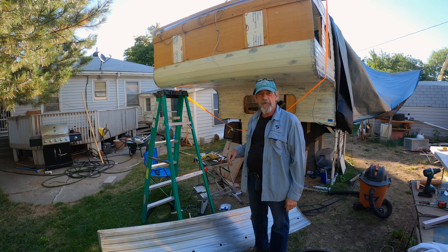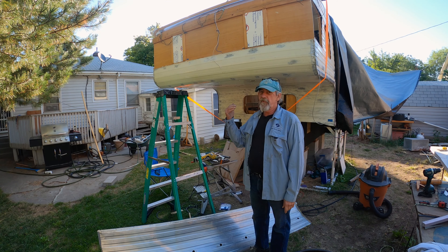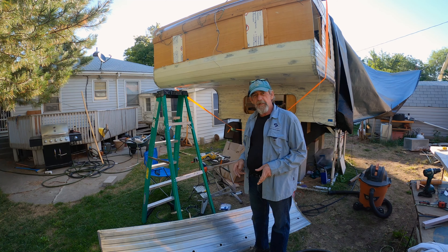I didn't want to try to do the urethane because it had a 104 degree max temperature. I don't know if it was 104, but it was pretty damn hot. So I decided to wait till this morning.